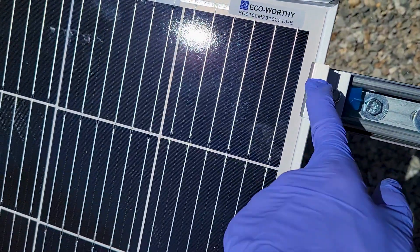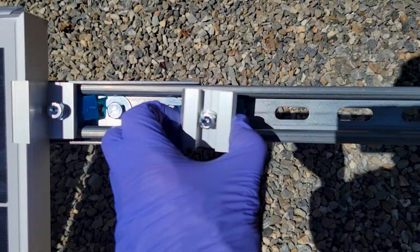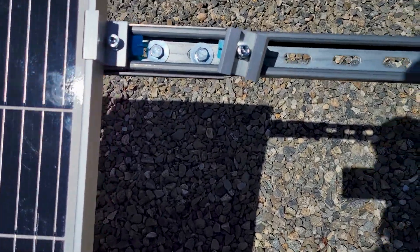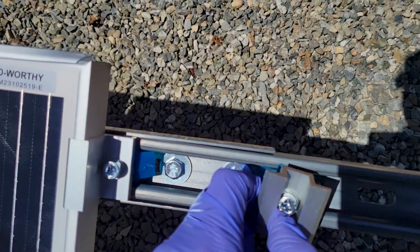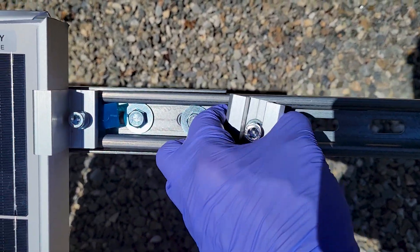If you're using just two panels you can use the bracket for the sides, but if you're adding another panel then you use the joiner on there. When you try to bring it over it won't fit — you have to physically slide it out, swivel it in, and then bring it in and turn it.